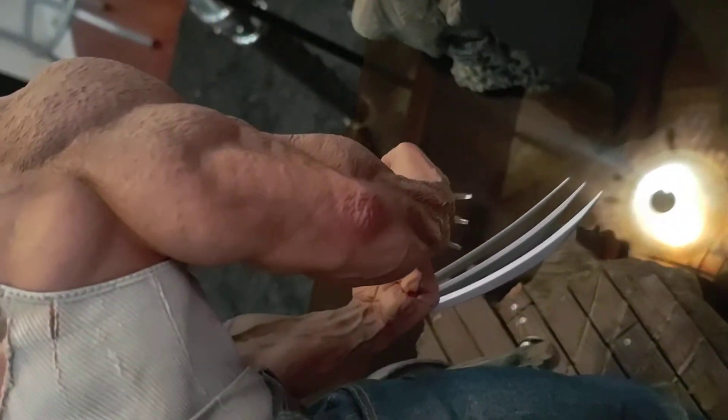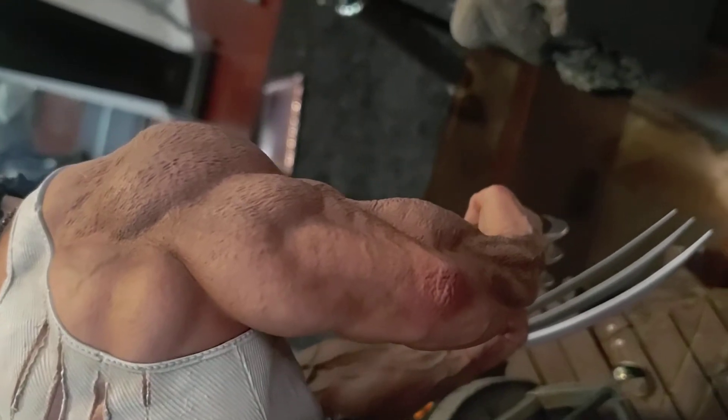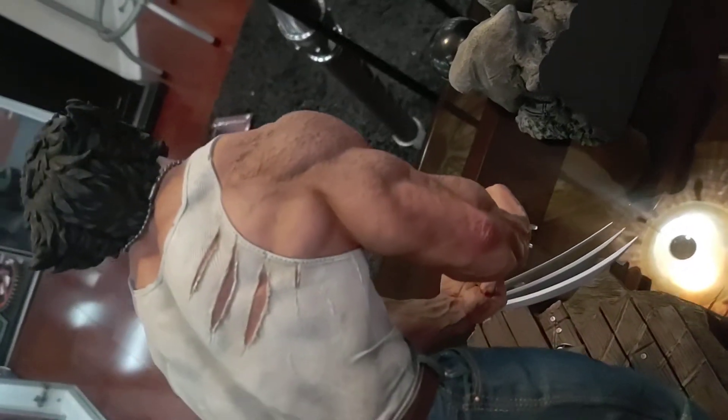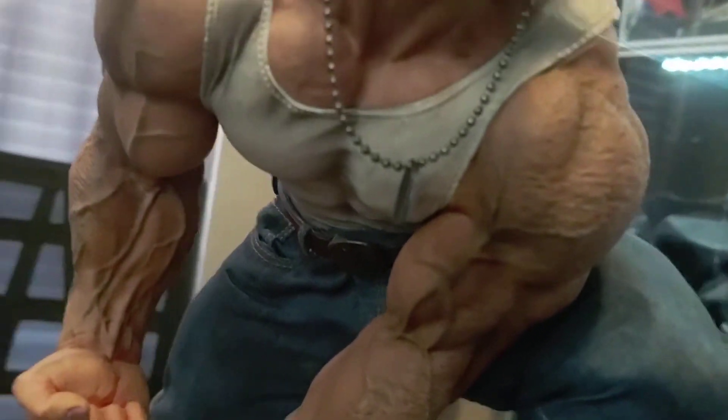This tricep right here looks incredible — horseshoe looking. Down to the hair stubs, really really impressive work by this company. The belt is real too — a little leather belt. You can see the buckle down there as well. Great job.